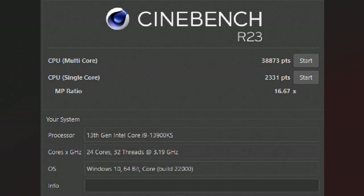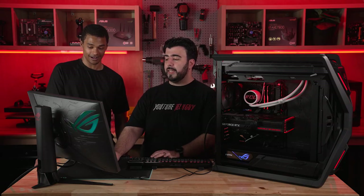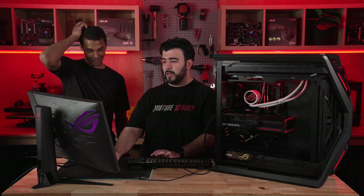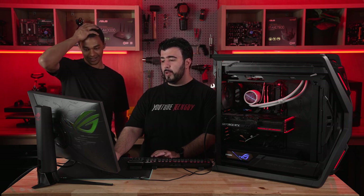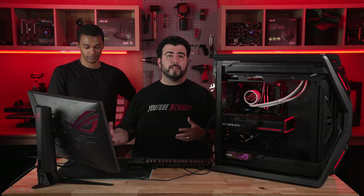But the multi-core is even better — this one is going at 38,873, getting close to that 40,000 range, which is very impressive. And comparing it to other systems, we're talking more than Threadrippers in some of these cases. It's really showing you just how much more powerful this stands out when it comes to synthetic benchmarks — testing the silicon that's in here. But I think we all want to see how it performs on everyday tasks like gaming.